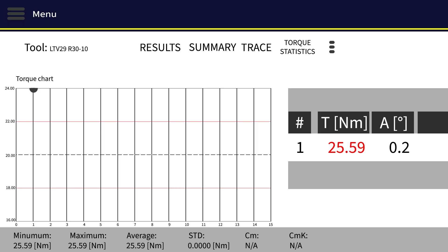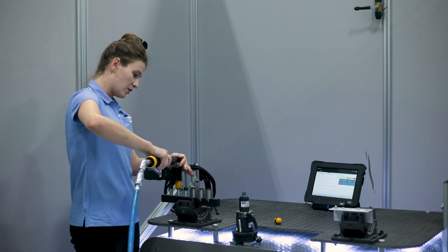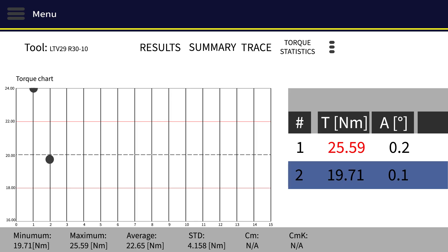We're a little bit above our target torque, so let's go ahead and reduce our target. Let's check what we are at now that we've made an adjustment. As you can see, we've definitely lowered our torque. We're now at 19.71, which is within the bounds of my application, so I know that this tool can now go out onto the line.